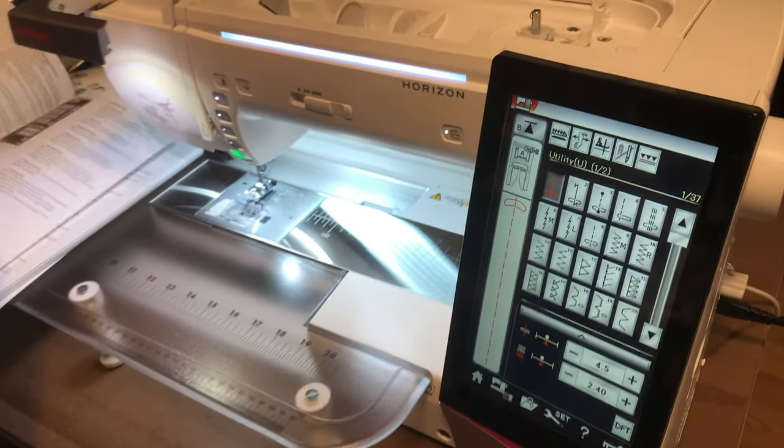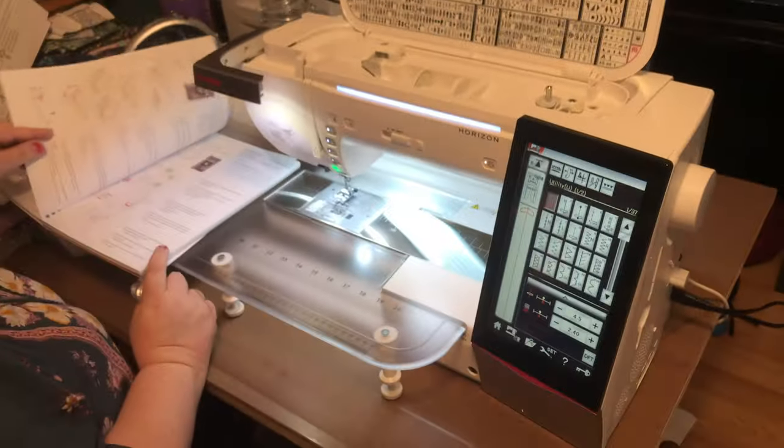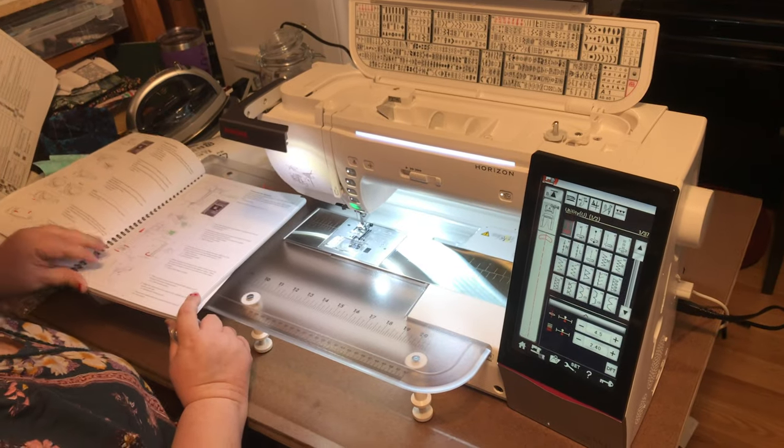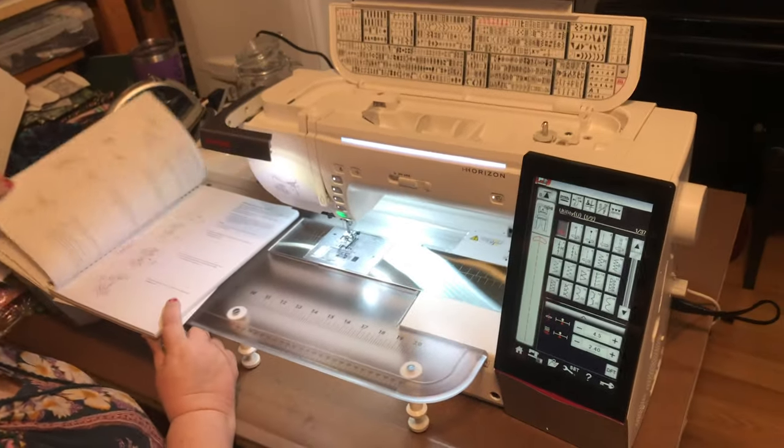Okay, well that's that. This is the initial startup of the Janome 15,000. More videos to come.